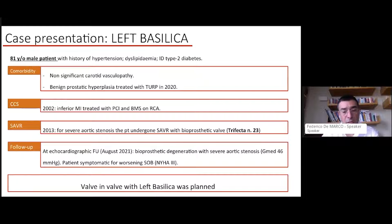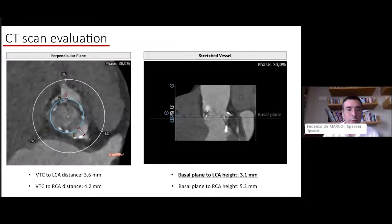In August 2021, echo showed bioprostatic degeneration with a very elevated aortic gradient of 46mmHg across the Trifecta device. He was very symptomatic with shortness of breath, New York Heart Class III. The plan was to perform a valve-in-valve with a left BASILICA — a single leaflet BASILICA — which is much simpler than a right coronary leaflet BASILICA, which in turn is simpler than a bilateral BASILICA.